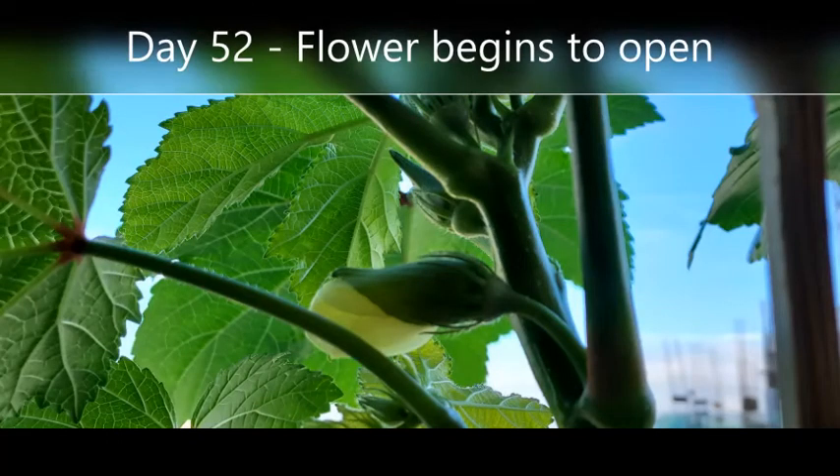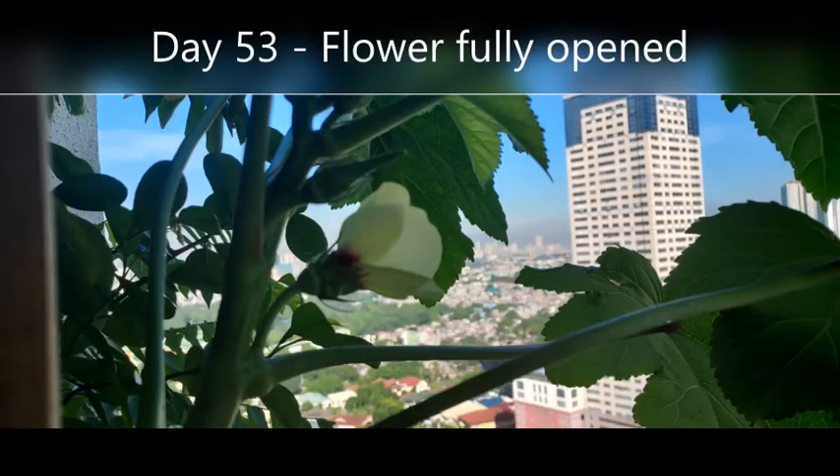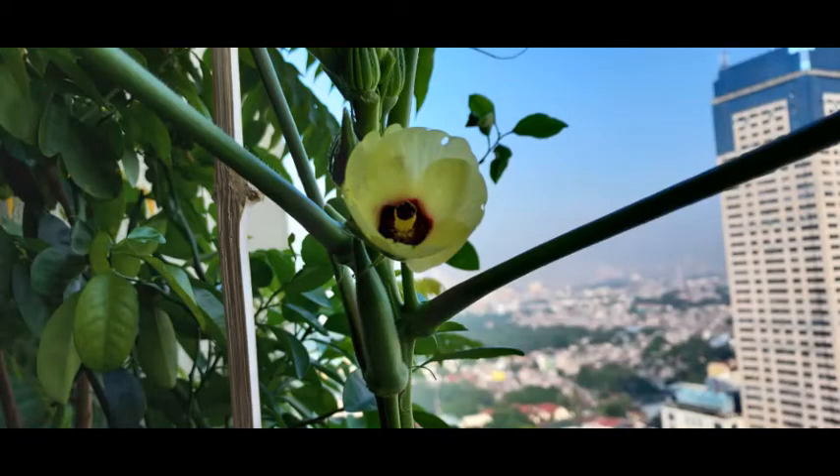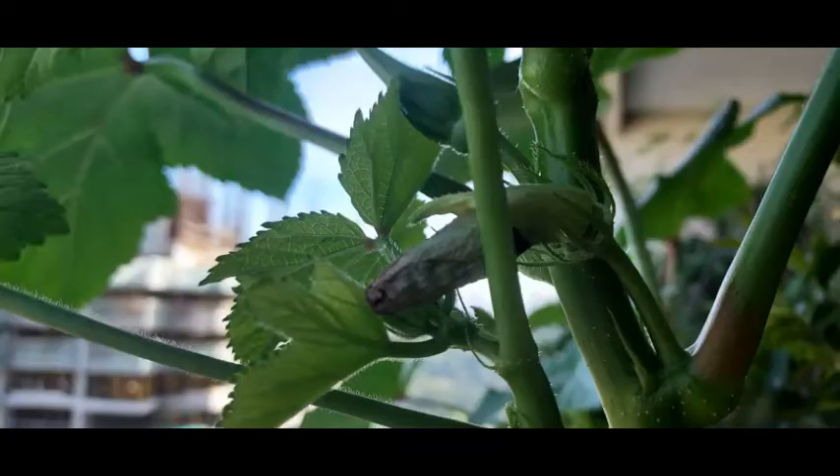On day 52, the flower begins to open. On day 53, the flower has fully opened. I find that the flowers of the okra are very pretty, but you will only have a day to appreciate them. The petals wither and fall the next day, but the good news is that you will see the start of the baby okra.